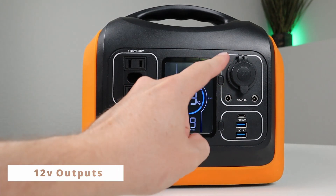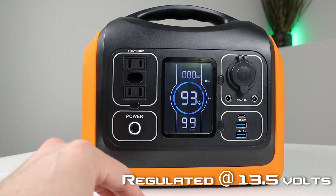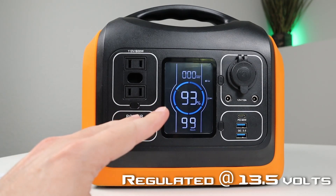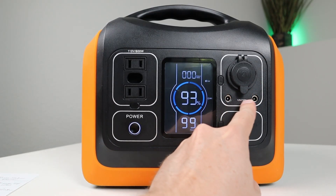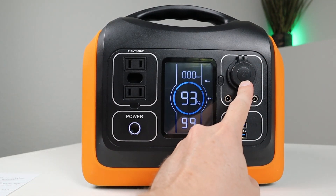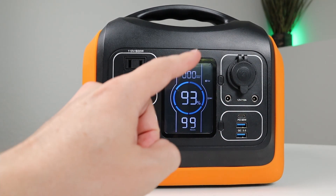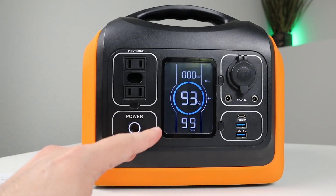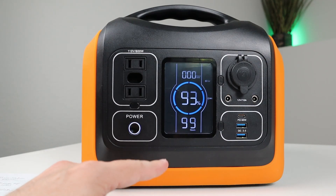Let's talk about the 12 volt output first. All the 12 volt output is regulated at 13.5 volts, which is a really good level. It shouldn't have any issues running CPAP machines, 12 volt compressed fridges, or any 12 volt appliance. You get three connections: a cigarette plug with a dust cover and two 5.5x2.1 barrel connectors. This entire circuit is rated at 10 amps, and during my testing I was able to get around 11.5 amps or 160 watts out before it shut down.